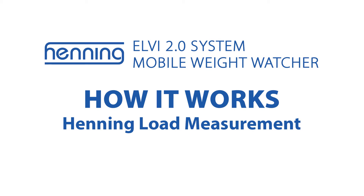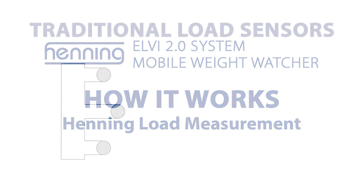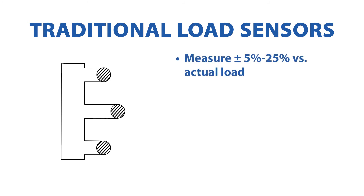Henning sensors rely on a unique, patented principle that allows the measurement of absolute loads on elevator ropes and current suspension means. Other load measurement sensors give results 5% to 25% above or below the actual load.